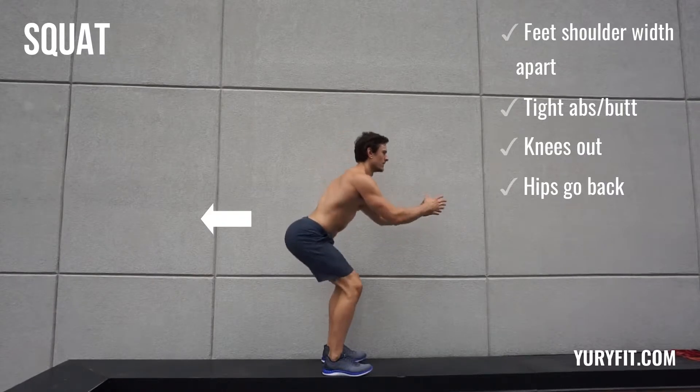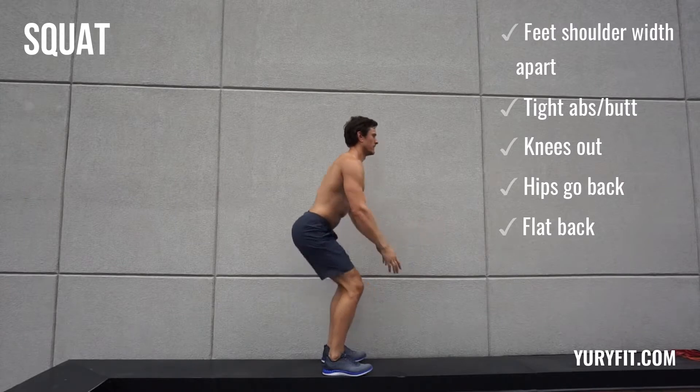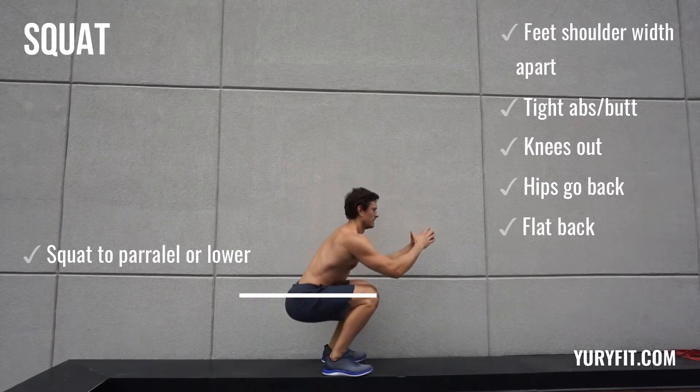You also want to make sure that you're shooting your hips back and down — again, back and down. Maintain a flat back as you do so, and squat to parallel or slightly below. Good luck.